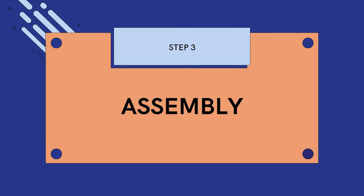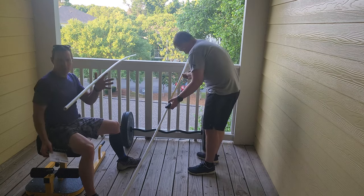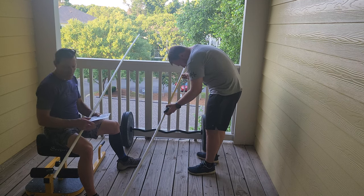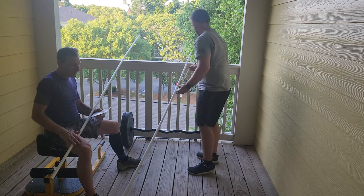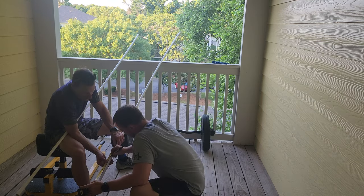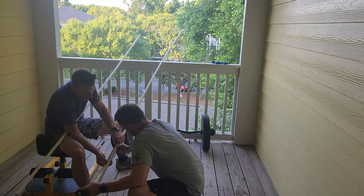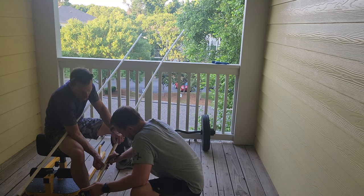Step 3: Assembly. All right, guys, so we have two 10-foot sections of one-half inch PVC pipe. Each one of these we need to cut three 19-inch, nine 5-inch, and six 3-inch pieces. I'm going to need six 3-inch pieces — just cut those six.